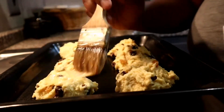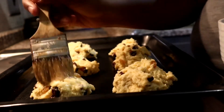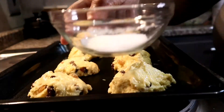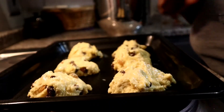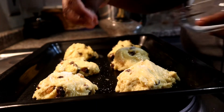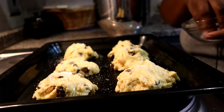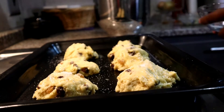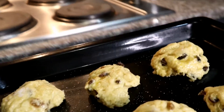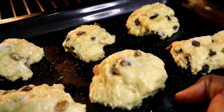From there, put an egg wash on top — that's just one whisked egg — making sure each bun is fully covered. Then sprinkle some sugar on top so you get that nice aesthetic and that nice crunch of sugar. This is optional, so if you don't prefer it, don't add it.